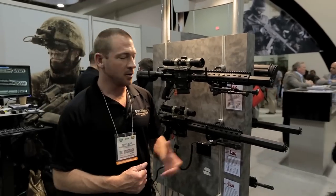I'm Russ Oliver from OSS, here to describe our new suppressor system. For 120 years suppressors have been based on baffles.